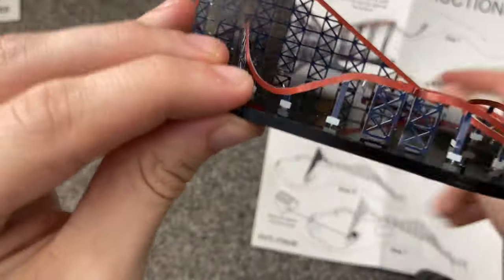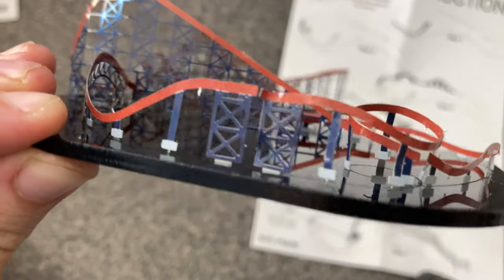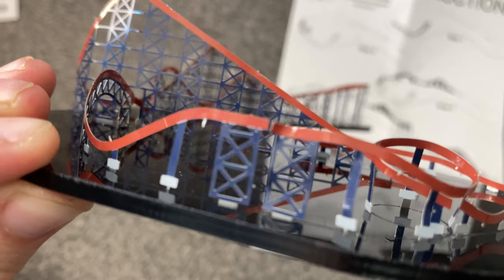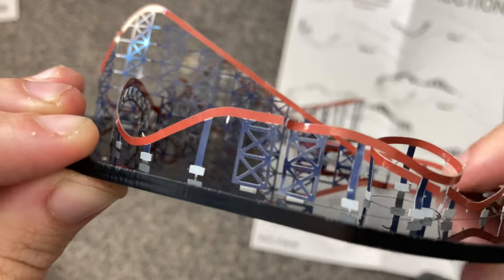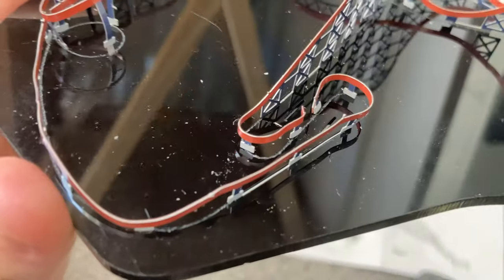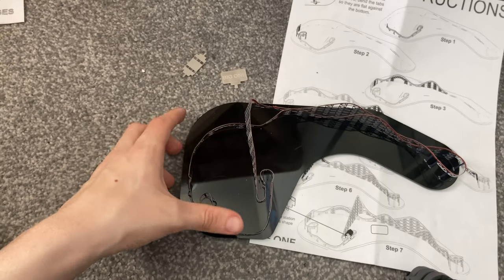There is a little bit of a problem with one section here, but I'm sure that will get sorted out very shortly. There's also one near where the station goes, but once we put the station hood over that should be fine. Overall it's looking really good so far and I'm actually really enjoying doing this.